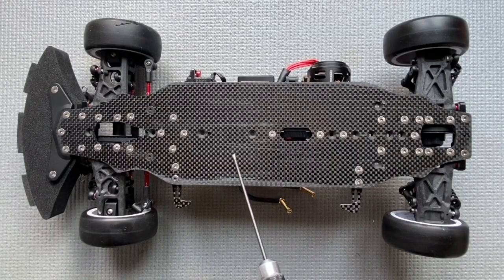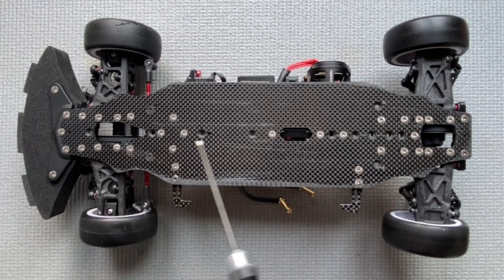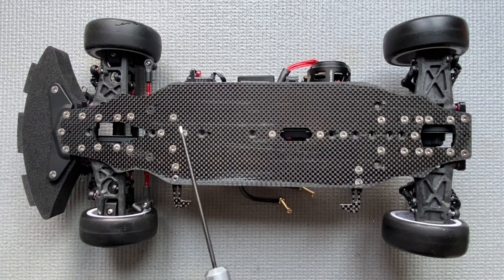Now have a look at the chassis side of the car — as you can see, all the screws are titanium. The reason for titanium screws is that titanium is almost as strong as steel but still a lot more lightweight, so you can save more than 10 grams just by replacing the chassis screws from steel to titanium.